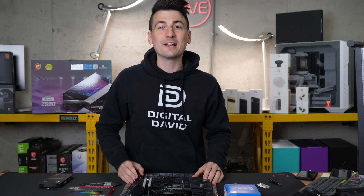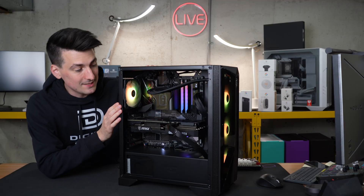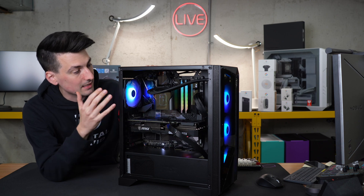Now we're going to snap our fingers and look at the completed build. We have our PC built, everything looks great, and it's working great.